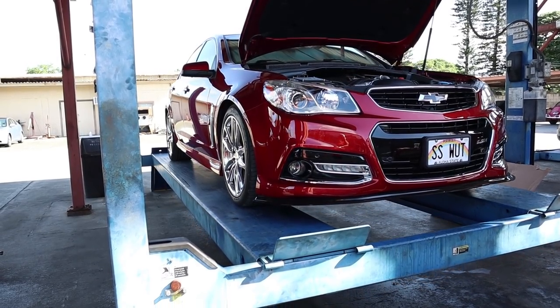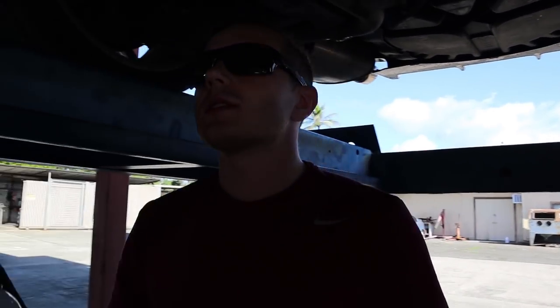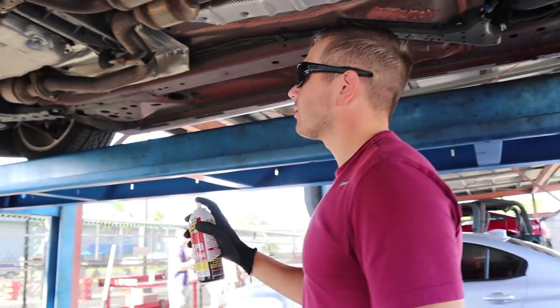We're going to prime all of our bolts to make it nice and easy. I don't want to deal with any fighting, especially on the O2 sensors, so PB Blaster is going to handle it for us.